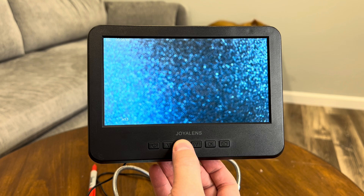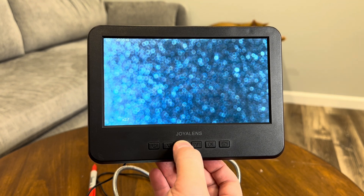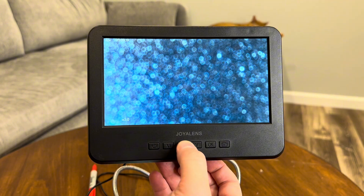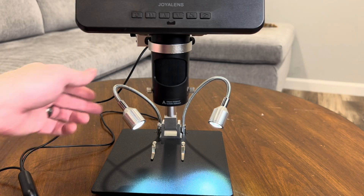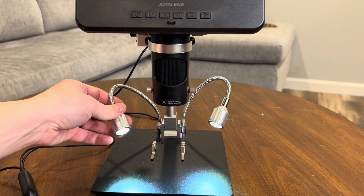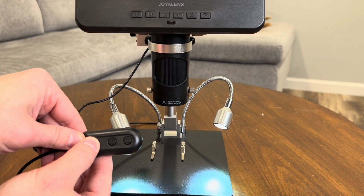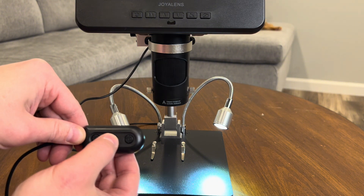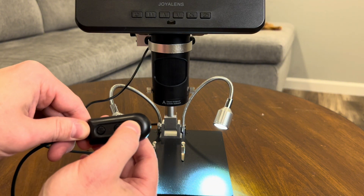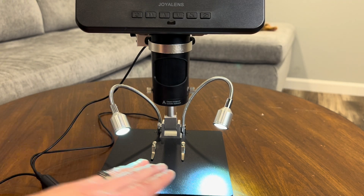One thing I really like is the digital zoom. The zoom works really well, and everything stays clear and focused even at higher magnification levels. Next up is the built-in LED illumination. There are two adjustable LED lights that you can easily control using the dimmer switch. This allows you to get the perfect lighting whether you're in a dim room or you need to highlight a specific part of your sample.